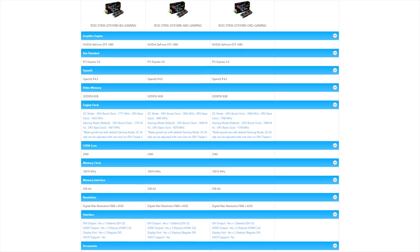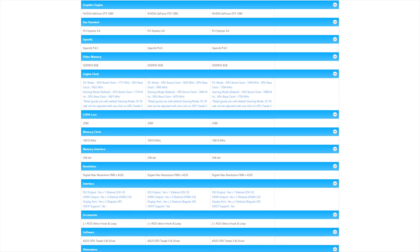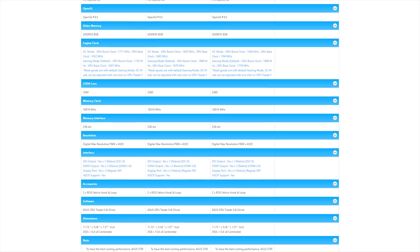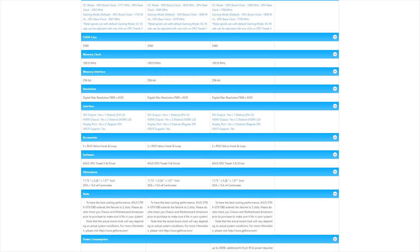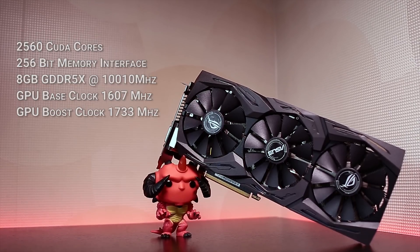When it comes to the ASUS 1080, there are three versions of the Strix: the 8G Gaming, the A8G Gaming, and the O8G Gaming. The only difference between them is the base and boost clocks, but we'll get into that a bit later.